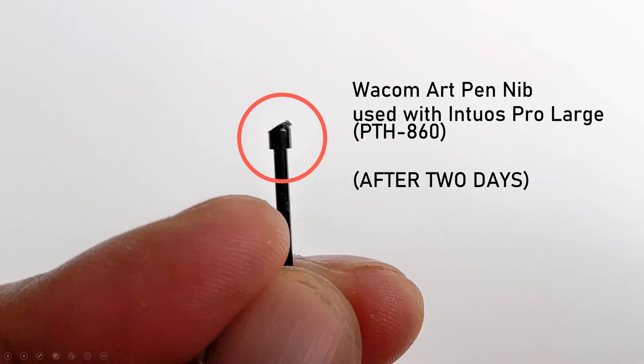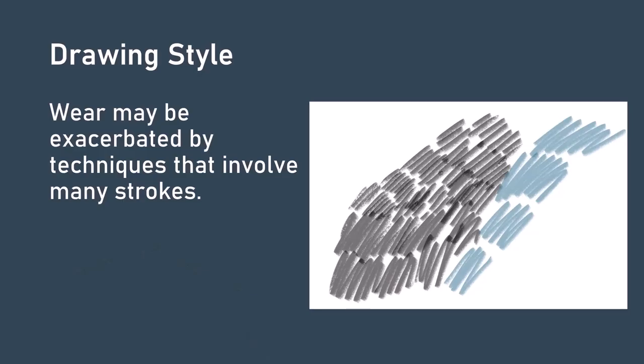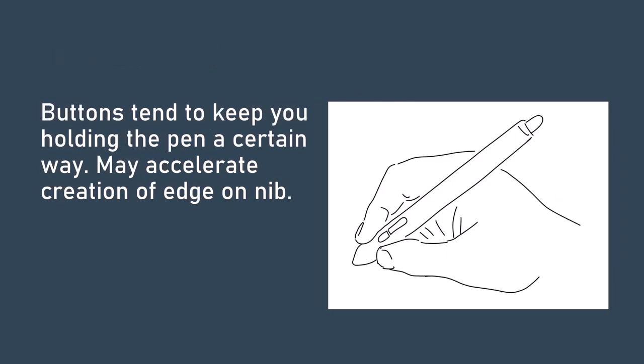It's still unclear to me what is driving the difference between these two nibs. I am certain that one contributing factor in nib wear is drawing technique. A great example is trying to fill in an area with lots of small strokes as if using a pencil — this creates a lot of repetitive friction and wears the nib down very fast. Another factor contributing to that edge is that you tend to hold the pen in a very specific orientation to keep the pen buttons accessible.